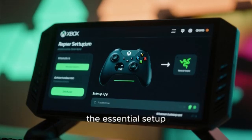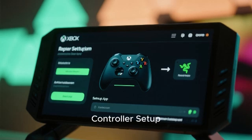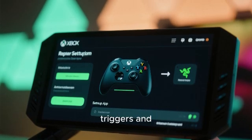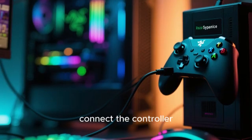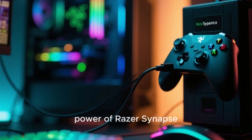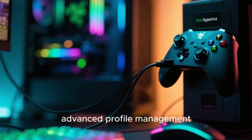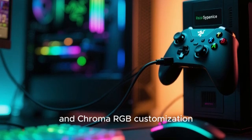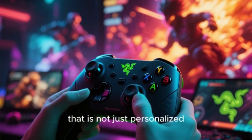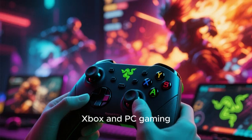We will start with the essential setup on your Xbox console using the official Razer controller setup app, where we'll map the extra multifunction buttons and configure your triggers and thumbsticks. Then we will connect the controller to a Windows PC and dive into the incredible power of Razer Synapse, where the real magic happens with macros, advanced profile management, and Chroma RGB customization. By the end of this video, you will have a controller precision-tuned to your reflexes and playstyle for both Xbox and PC gaming.